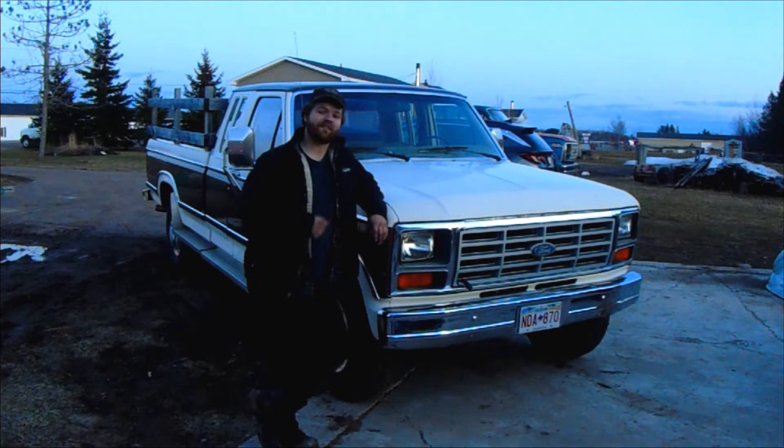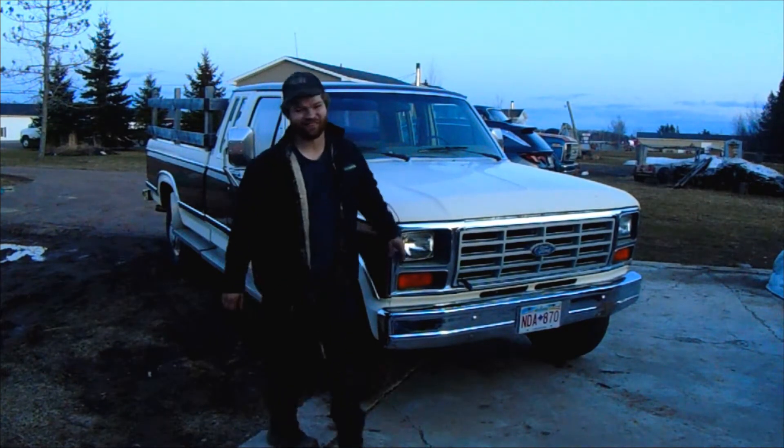Let's show you what I did to the 6.9 IDI to run a 7.3 IDI glow plug controller. Let's get into it — welcome to HiHo Stable Garage.